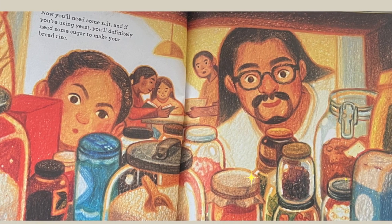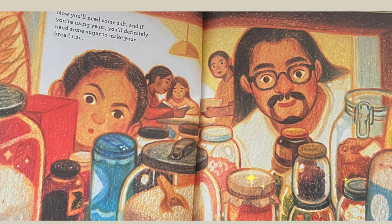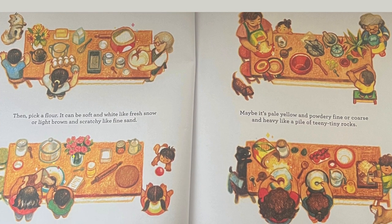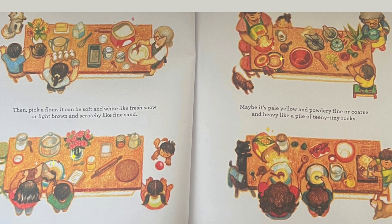Now, you'll need some salt, and if you're using yeast, you'll definitely need some sugar to make your bread rise. Then, pick a flour. It can be soft and white like fresh snow, or light brown and scratchy like fine sand. Maybe it's pale yellow and powdery fine, or coarse and heavy like a pile of teeny tiny rocks.